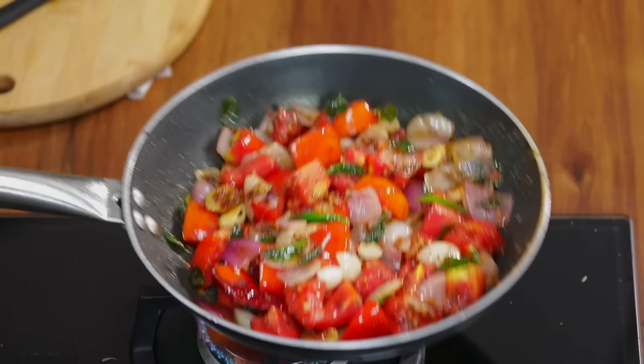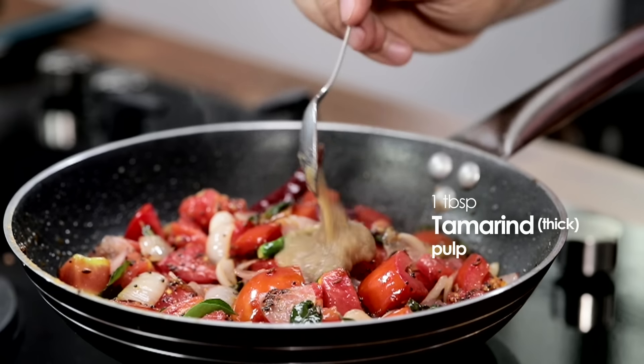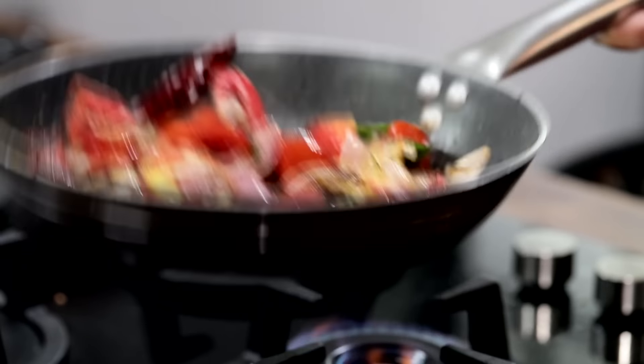In this we will add a thick tamarind pulp. The tamarind pulp will give a nice tangy cut. We will mix it well.